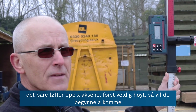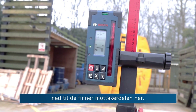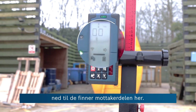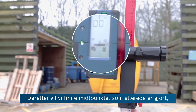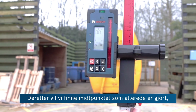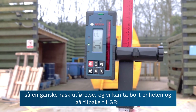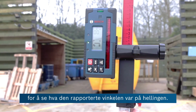The unit is simply lifting the x-axis first up very high, then starting to come down until it finds the receiver and then the centre — which is done already, so quite a quick operation. We can now walk back to the GRL to see what the reported angle was on the slope.